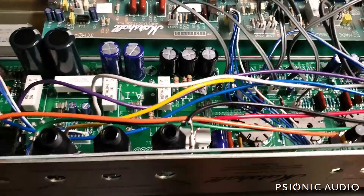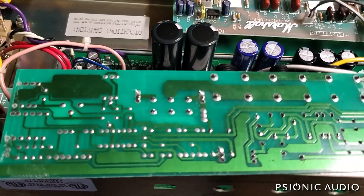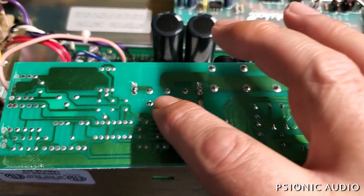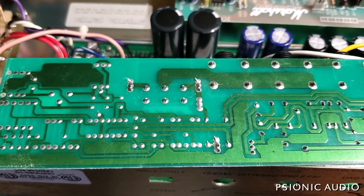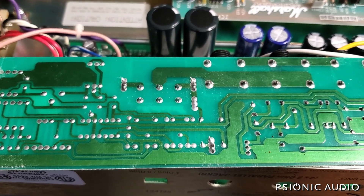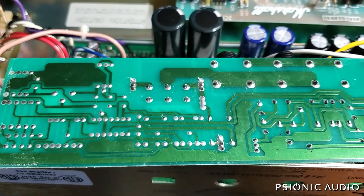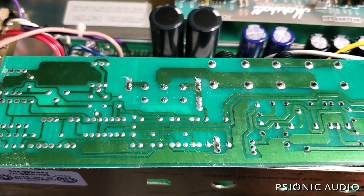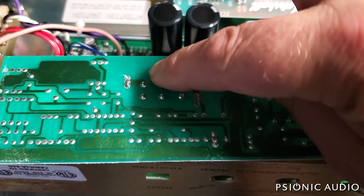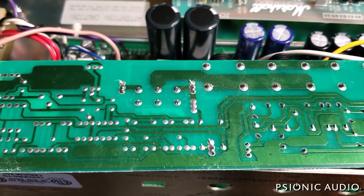Nice try Marshall, but I'm on to your tricks. The DSL and TSL boards have a lot of very common issues. This is the impedance selector switch, and it has broken solder joints — which is not good for the output transformer. Only half the switch is being used, which isn't great in terms of current capability, so I'm going to bridge these contacts so the switch's current handling capacity will be doubled.